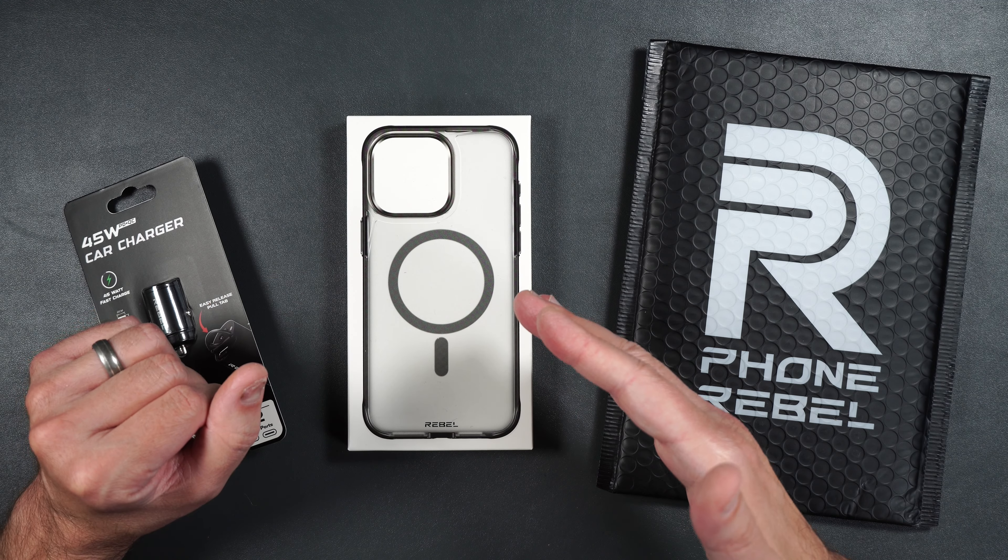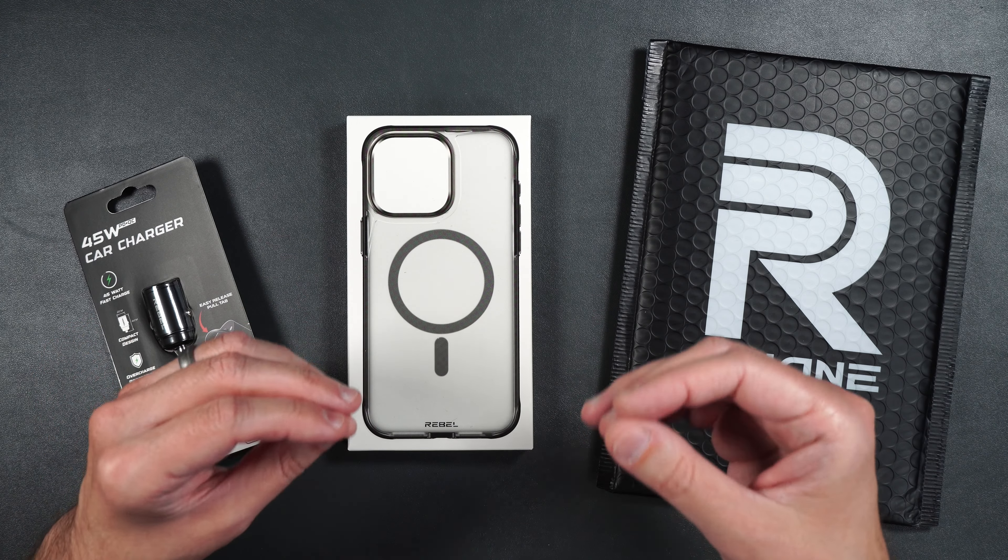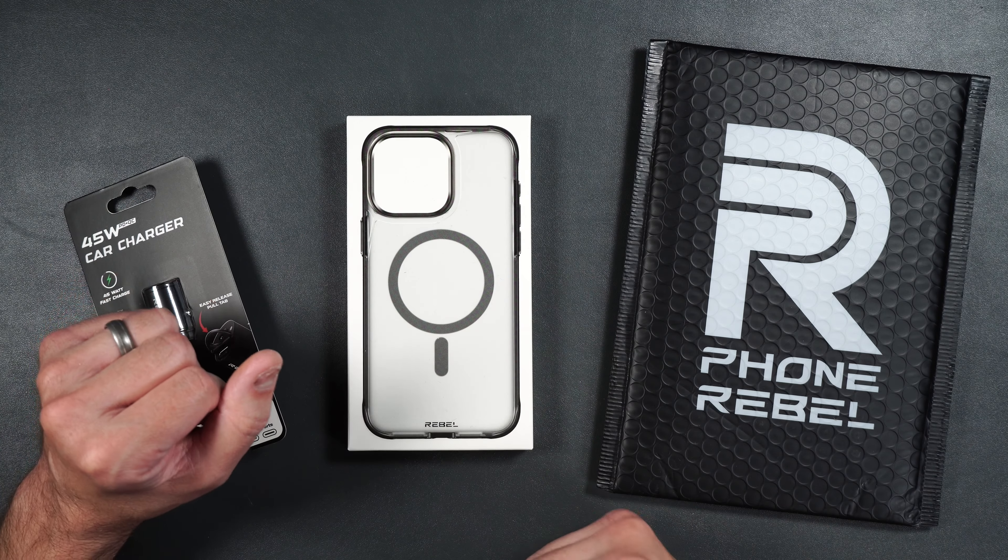The really good thing about this, unlike other clear cases, it's not going to show fingerprints nearly as much, if at all, like the regular clear cases.